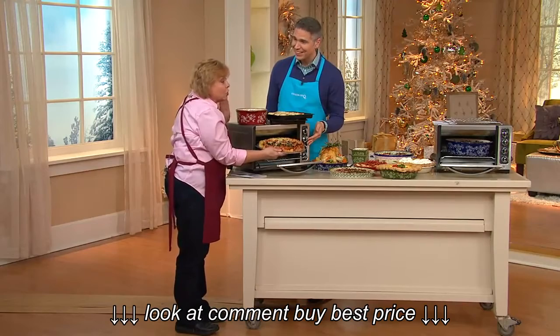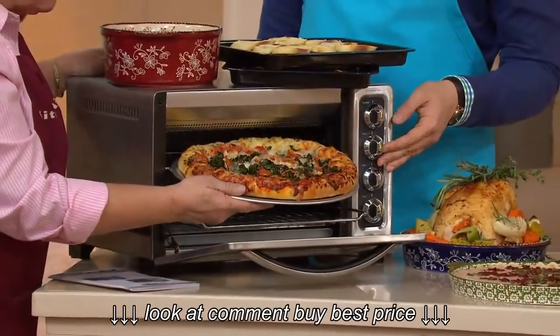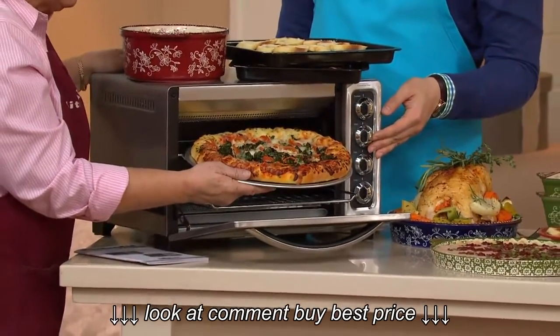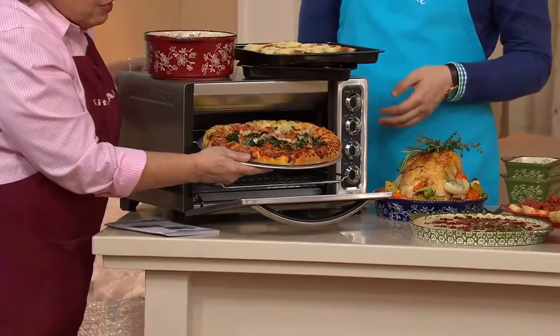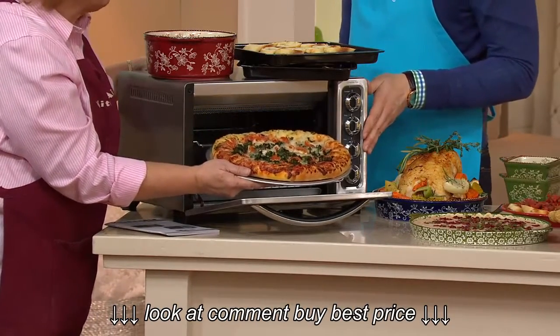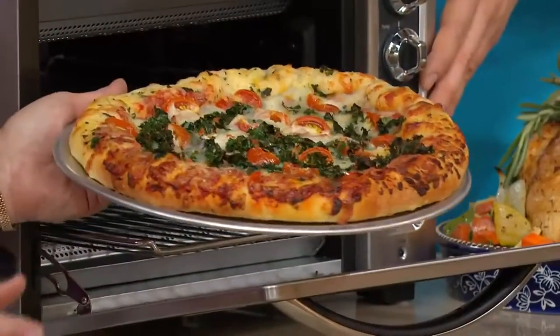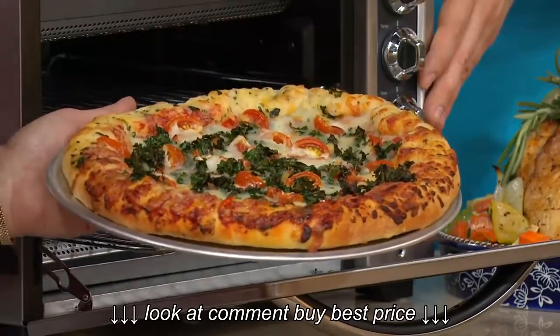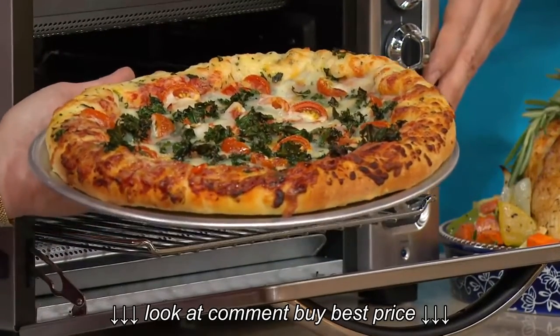When I first saw that KitchenAid had come out with a countertop oven, my grandmother had always had a little toaster oven and I thought, not for me. And now you could not get me to let this go for any amount of money. I love it — I think it is so handy. I live in the South and I love it because it heats up quickly and it doesn't heat up my whole kitchen.